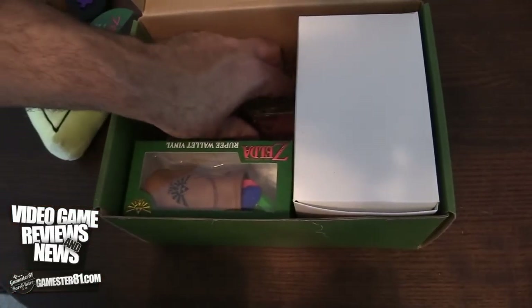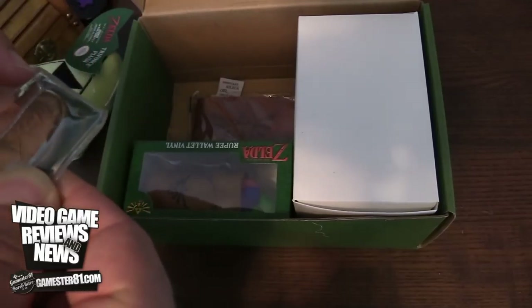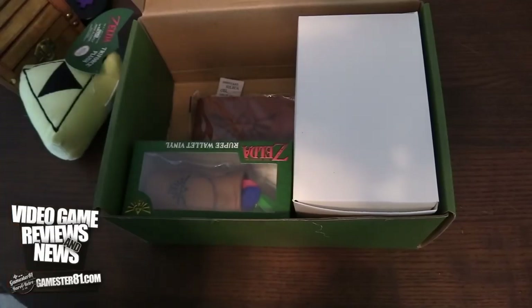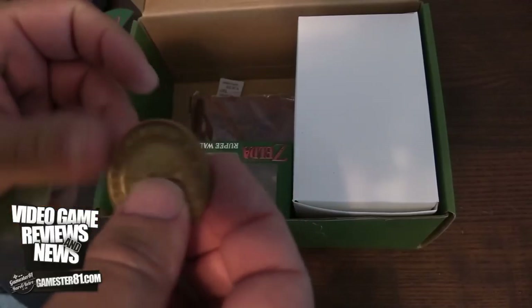What else have you got? Some type of pewter coin. So this is Zelda 1 — I'm assuming this is the first of several boxes that are available. Let's get this coin out of there. Nice, solid build to it. Very, very cool.